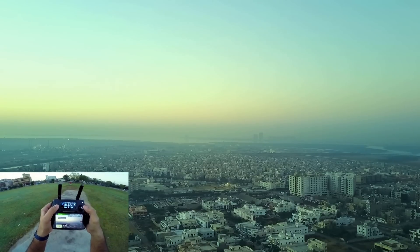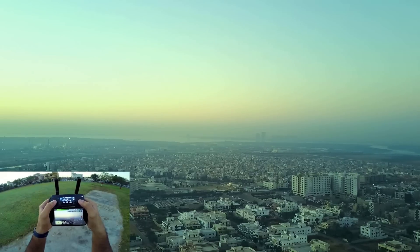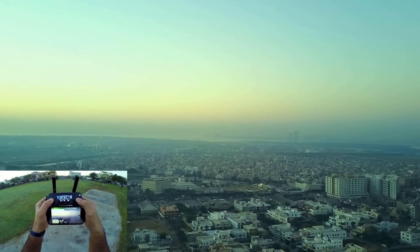All right, we are at the maximum now. You can see the city.